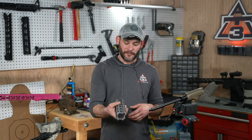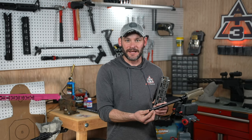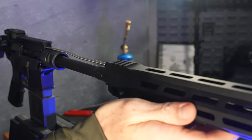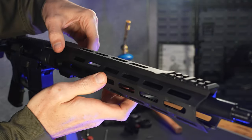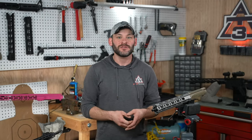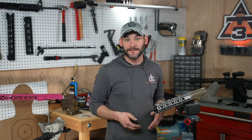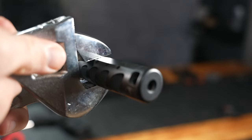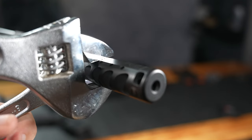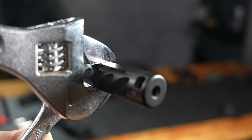On to step number one: here we get a feel for the fitment of our handguard. Notice how we didn't install the muzzle device yet — we're saving that one for the next how-to — but important to note, the point of step one, or checking the fitment, is to get a sense of alignment with your upper receiver. Point two is to see if you'll be able to install your muzzle device with your handguard in place. You do not want to get your handguard all installed and set only to realize you covered the wrench flats for your muzzle device and it's time to start all over. It's not fun.